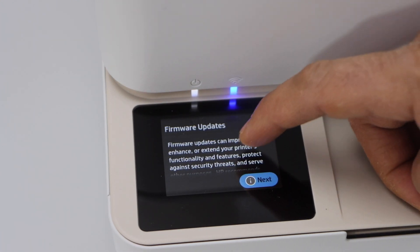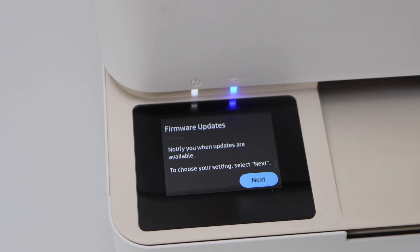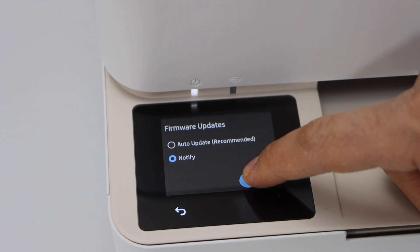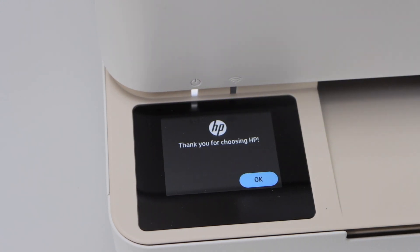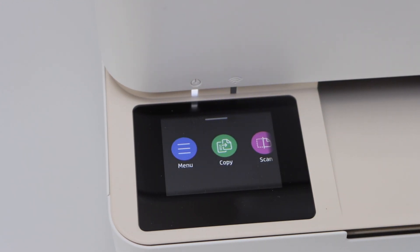For updates, scroll down and this button will be activated. Click Next. You can select auto updates or you can select notify. Then click Save. You can also select the date and time for your printer and click Continue. After that, click OK on the 'Thanks for choosing HP+' screen and you will see the main screen of the printer.